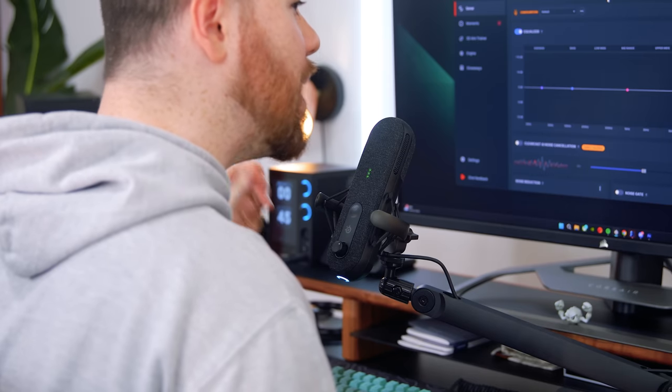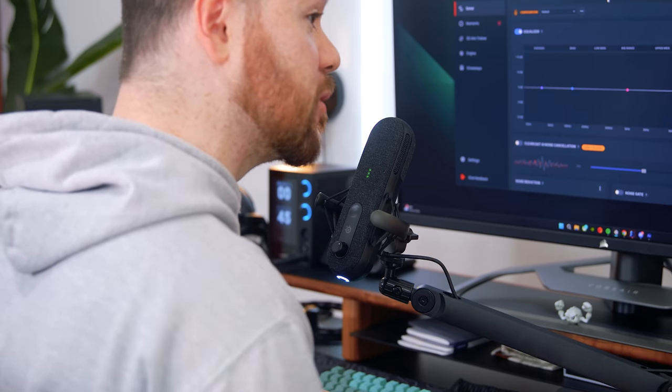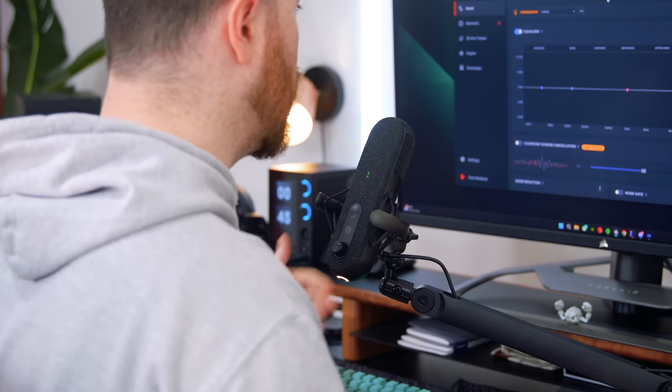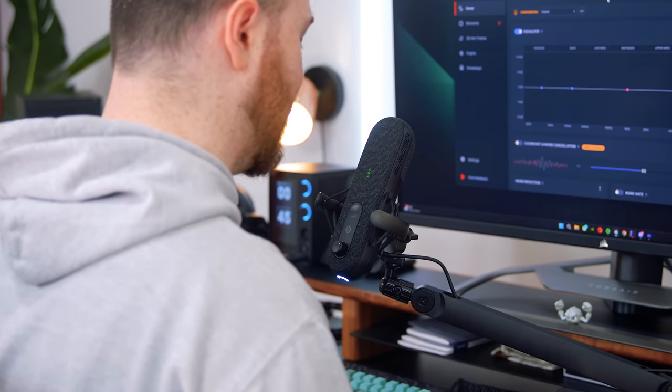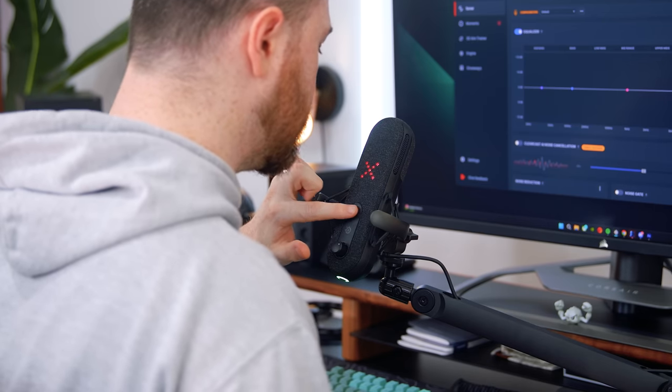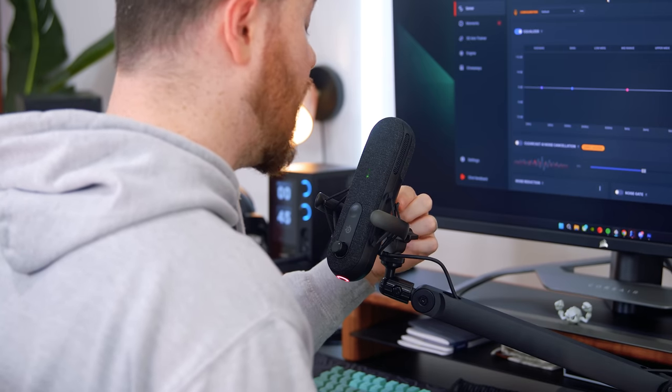Now we've switched over to the USB Alias and as you can hear it is the same exact capsule inside as the Alias Pro — just USB versus XLR, with onboard controls versus the mixer of the Alias Pro. As shown in the intro, we have volume level indicators with five LEDs, a touch-sensitive mute button with a big red X, a volume dial on the bottom to control headphones plugged directly into the microphone, and on the back a dial to control the actual gain.